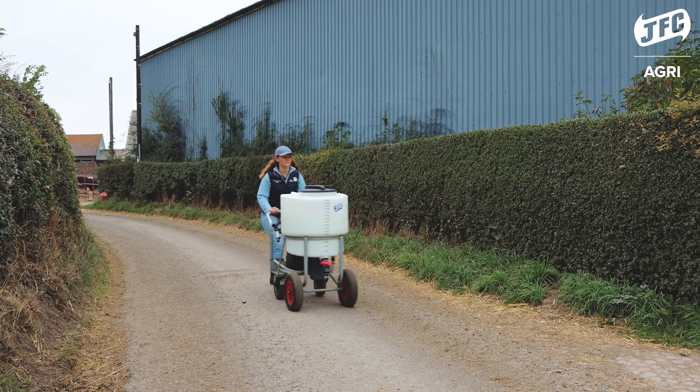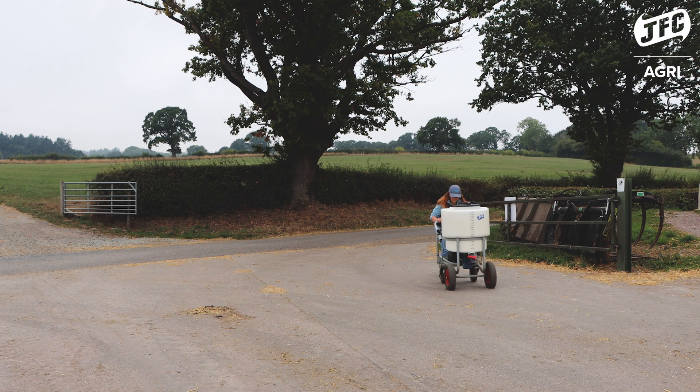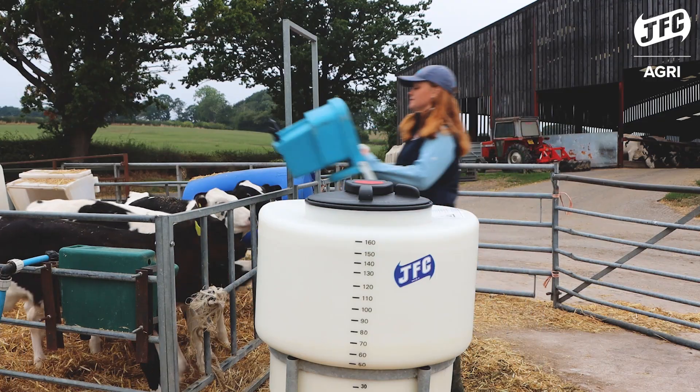Where we fill the milk cart up at the dairy there's a bit of a walk down to the calves. The milk cart makes it really easy to manoeuvre around with the four wheels, so that is no issue for us.